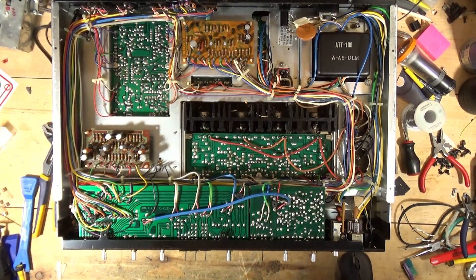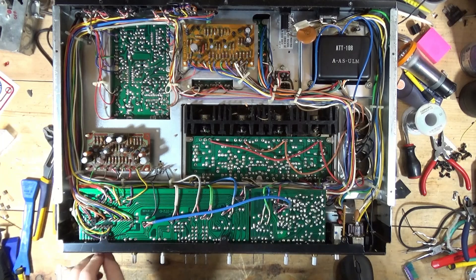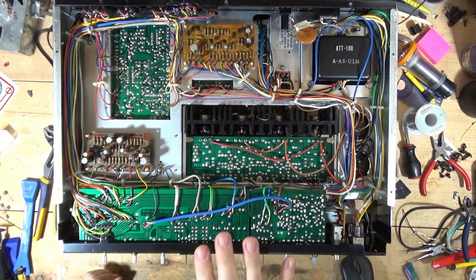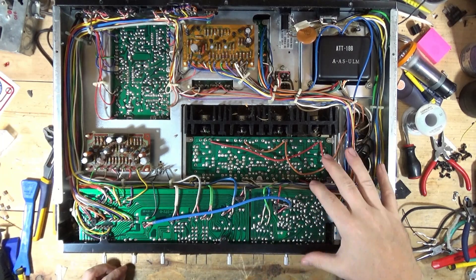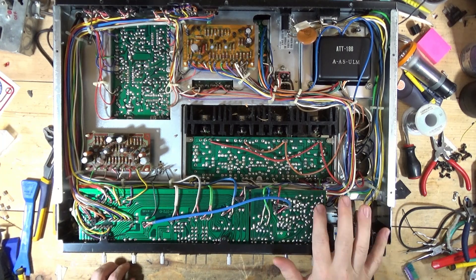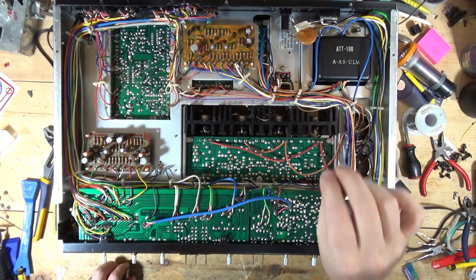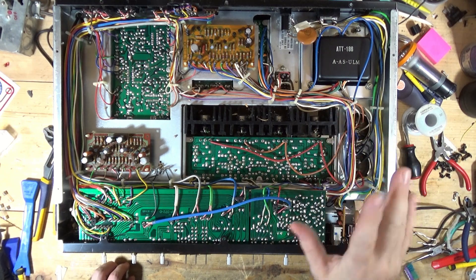Back to some preventive maintenance tasks on the Pioneer SX 3700. So the next board — to this point we've done the tone control board, cleaned the pots, replaced the transistors and a couple of capacitors.